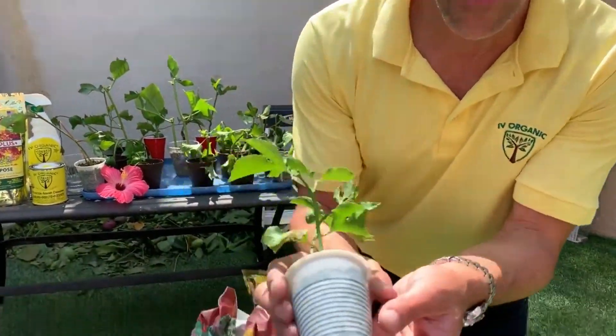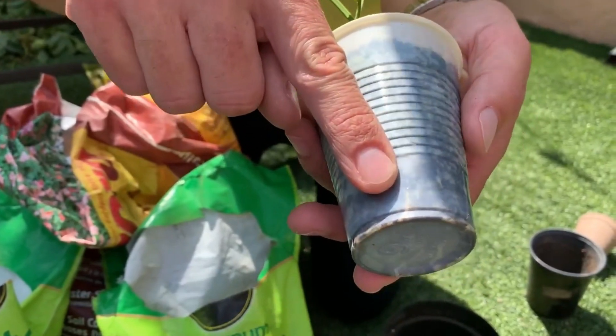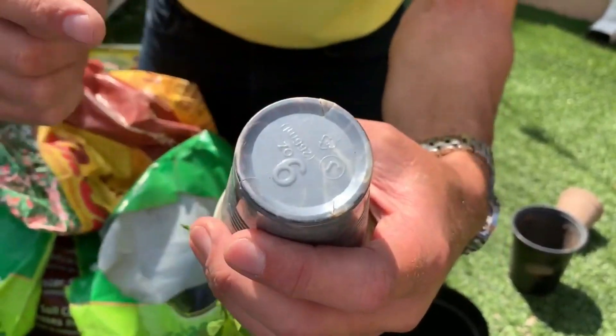Within three to six weeks your cuttings should begin to root. If you have a clear container you can see the roots starting to grow. Turning it upside down reveals a lot of roots — success! We're now going to up-pot these passion fruit cuttings to a larger container. Within the next week I'd also encourage putting it in the ground, especially in a warmer growing zone like we have here in Los Angeles, to get another foot or two of growth before the end of the growing season.